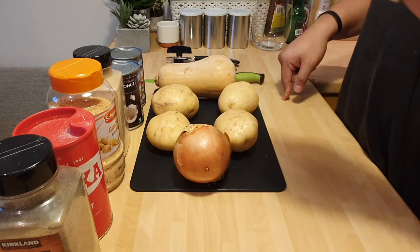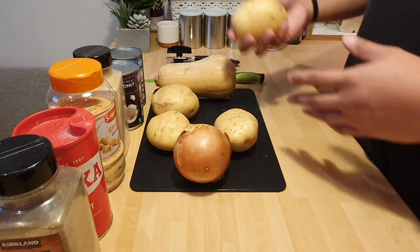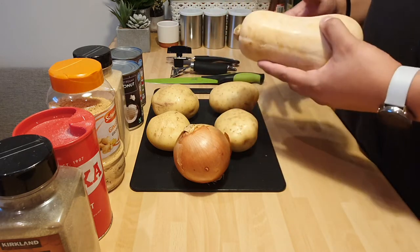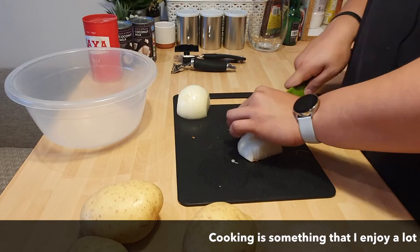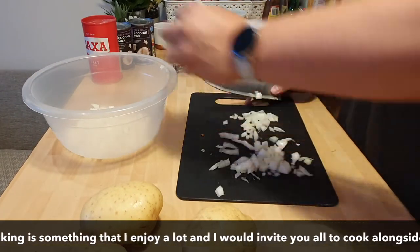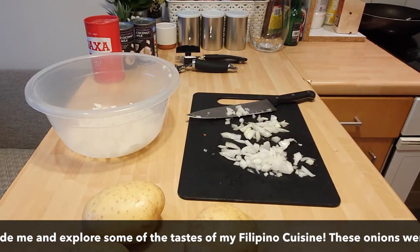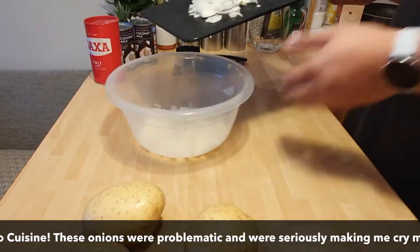We're gonna dice the onions into very small pieces. I'm gonna peel and cube the potatoes, not too small, and we're going to make the squash the same size as the potatoes. I'm full on tearing up — I need to get a tea towel. Pause on that.